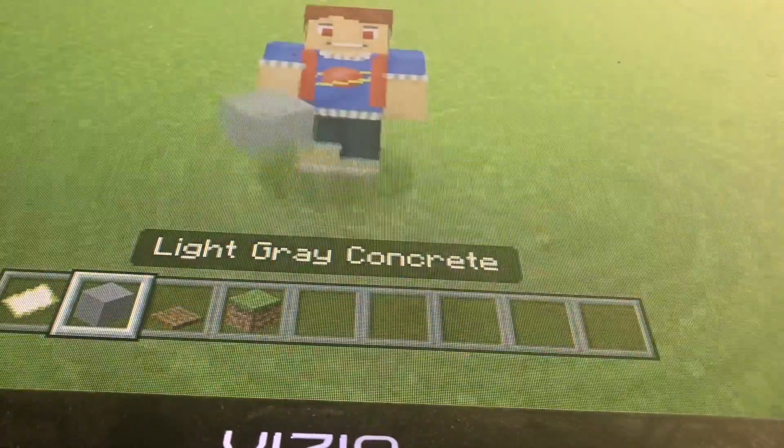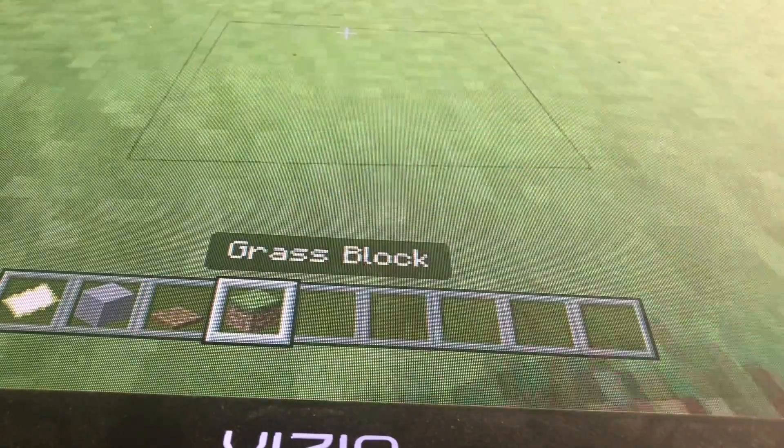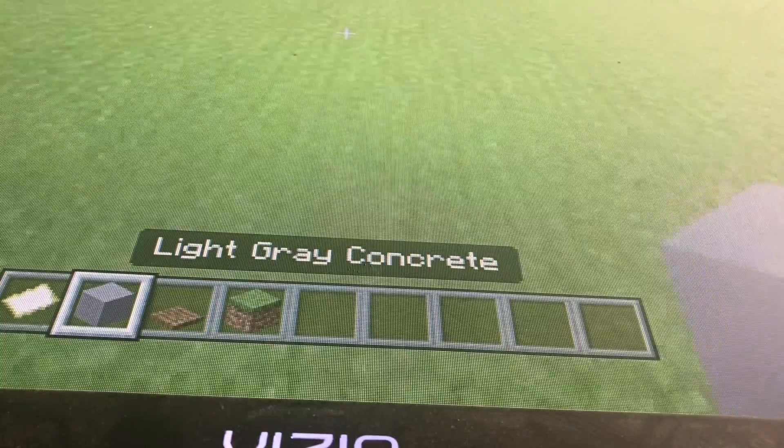Hello guys, today we are building the Jurassic World Gate. Comment down below and join my team. It is called Alberto Structures. So you can build it how you want, but start on the video.